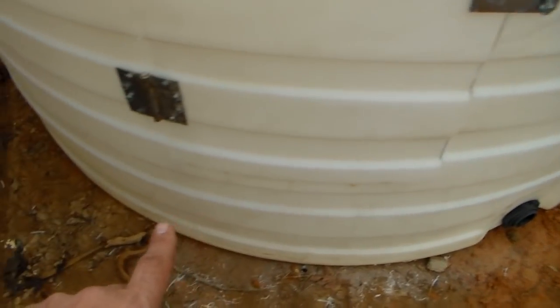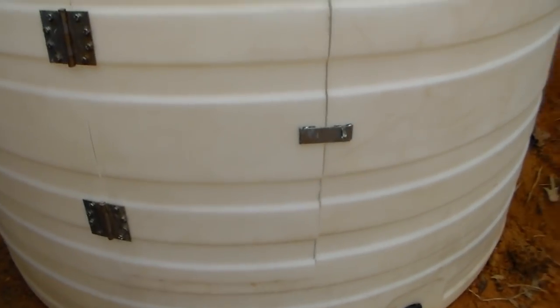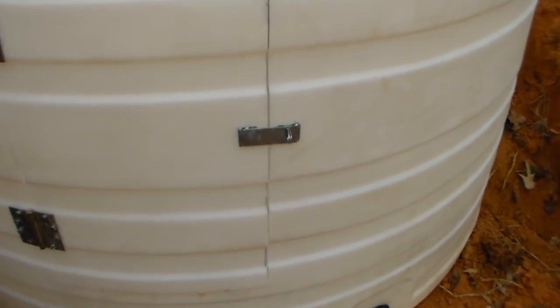Then you follow your line to cut the rest out and it will work perfect. Don't cut your door out and then try to mount the hinges. First cut, mount hinges properly and totally, and then finish your three other cuts. You can do this with metal tanks and it will come out really well.